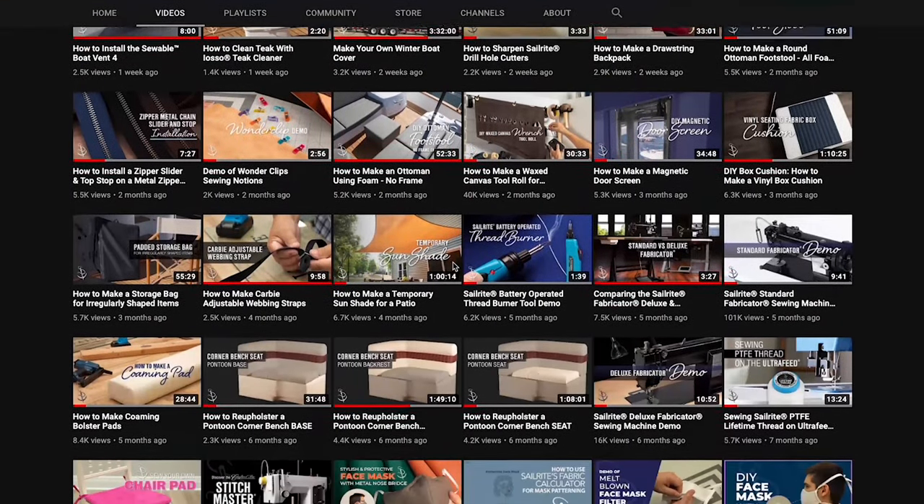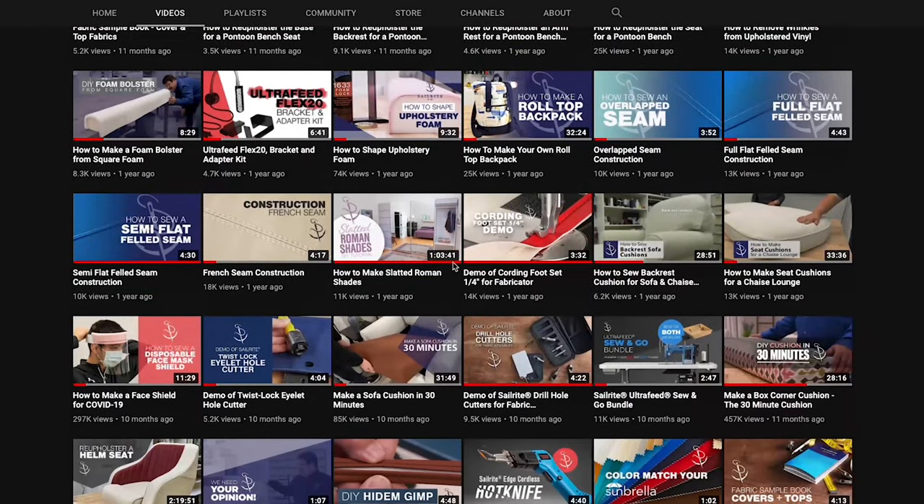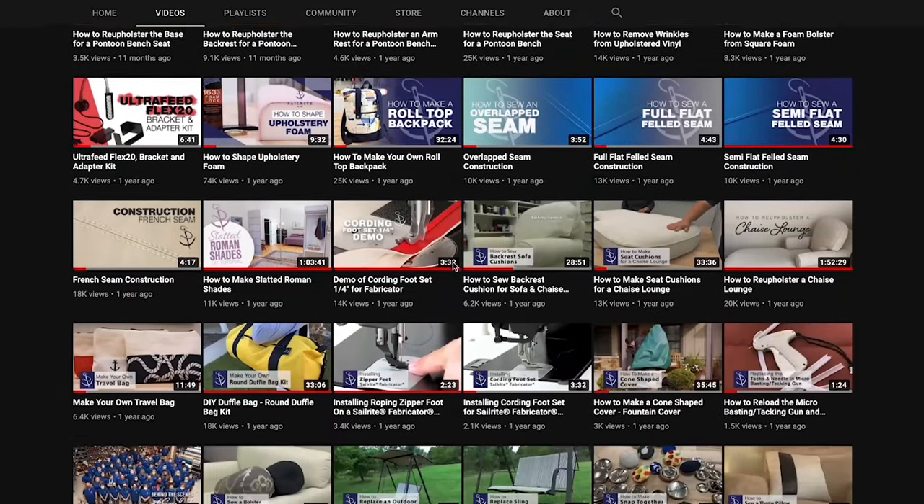Before moving on to the next chapter, be sure to check out our Sailrite YouTube channel. It has hundreds of free tutorial videos just like this one.